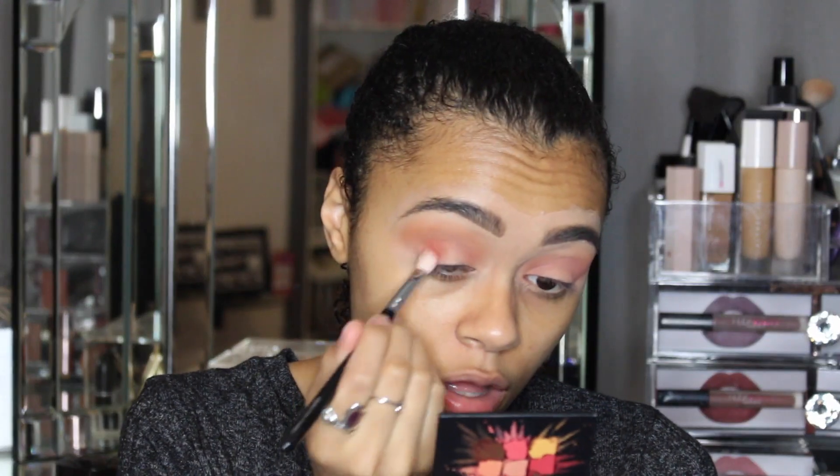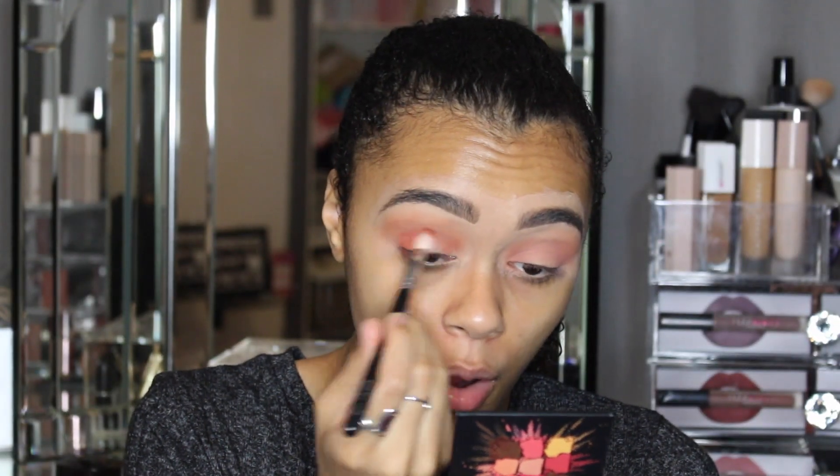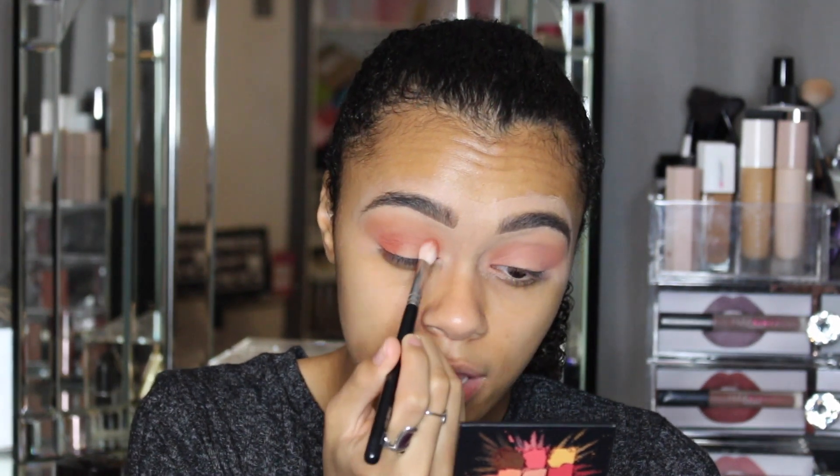So far I am loving how it's looking. I'm going in with this shade here just to deepen it up slightly around the edges. One thing I will say about this palette is it's annoying that the shades don't have names, because I keep saying 'this shade' and 'that shade' — I want to be able to say something like 'sunshine' or 'watermelon.' I want to be able to name what I'm using!